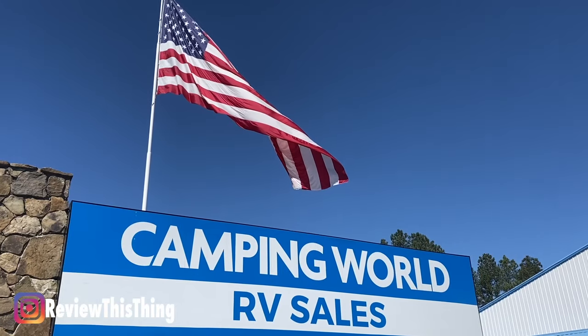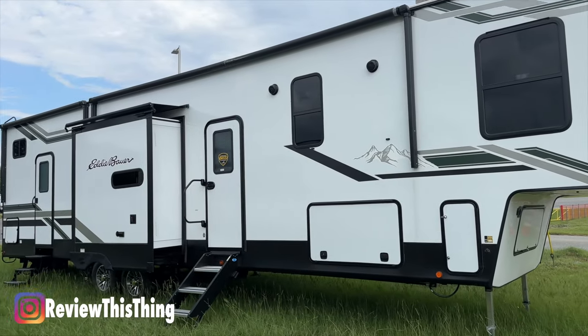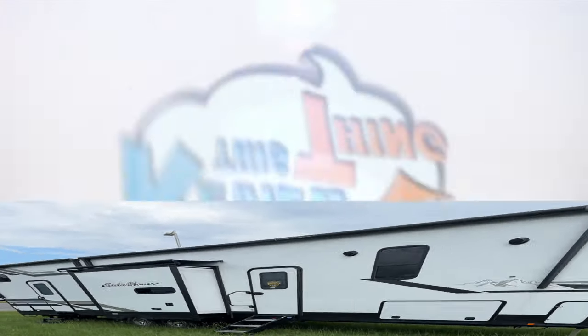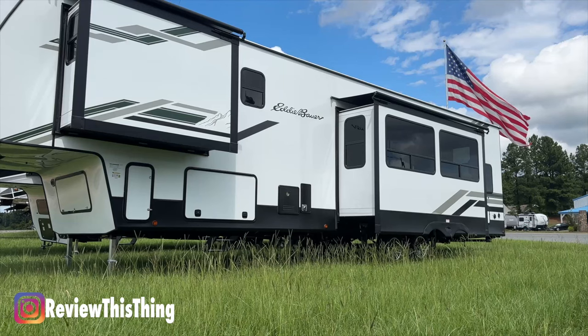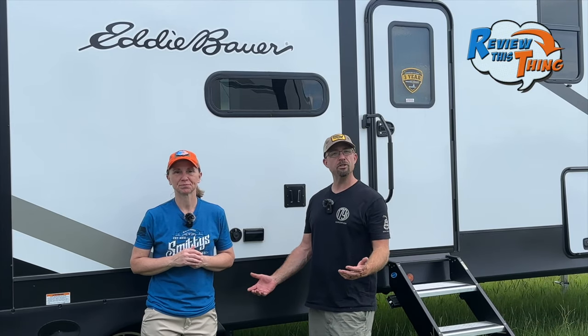Today on Review This Thing, we're here at Camping World to take you on a feature review tour of the Dutchman Eddie Bauer Signature 360 LF. This is Robbie and Adrian with Review This Thing. Camping World has teamed up with Eddie Bauer to create some Signature Series RVs, and we're going to take you on a tour today. If you have this RV, comment below and let us know what you think, any tips and tricks, and what you would change. Let's go ahead and take a look.